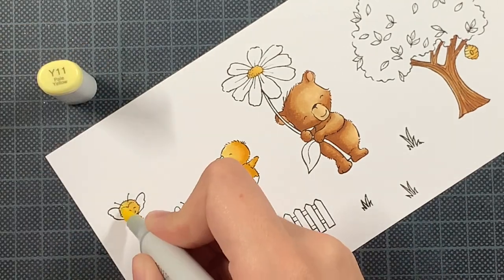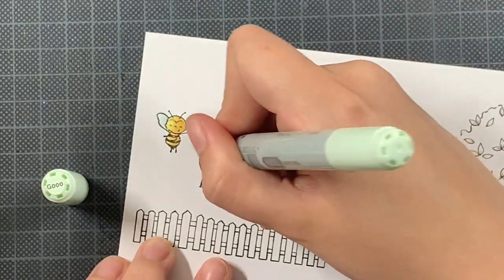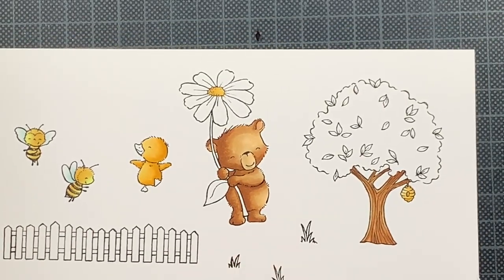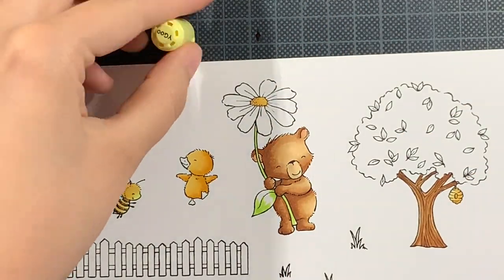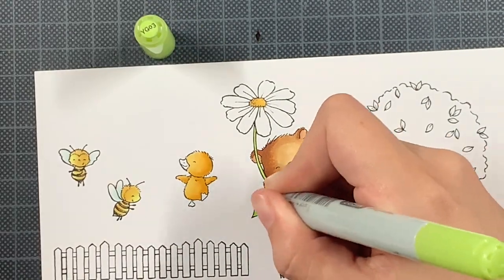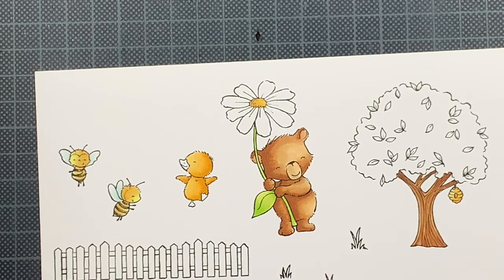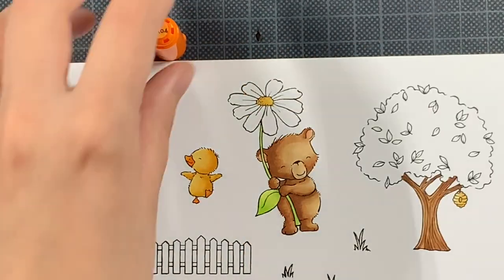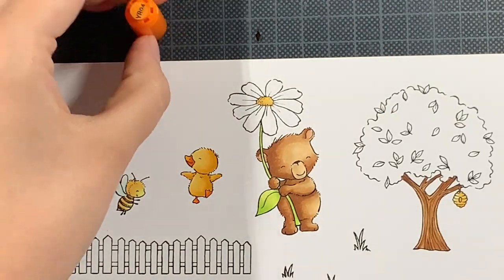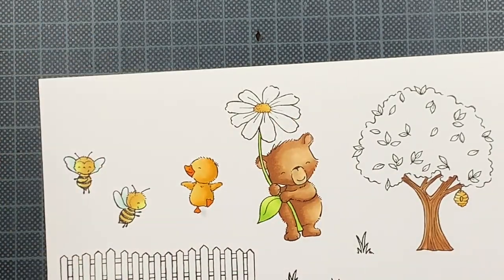Whenever I do scene cards, as I mostly used to creating clean and simple, a way to still keep it somewhat clean and simple while creating a scene card is to reuse color combinations. So that's what you're seeing here — the duck and the bees, but also the greenery, all with the same combinations. I don't have to grab a zillion markers. When you want to combine lots of images, it's always handy if you have some colors that return because they work together. Of course you can create a rainbow card with tons of colors, but I mostly stick to reusing colors wherever I can.